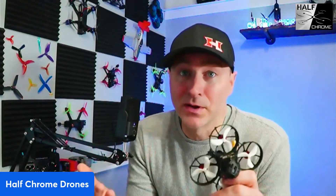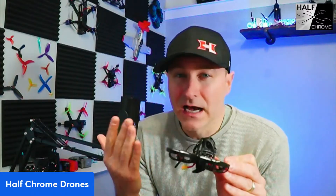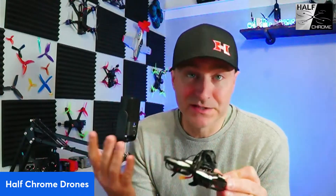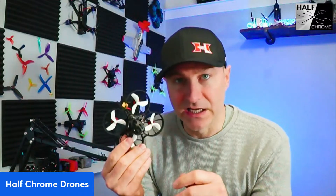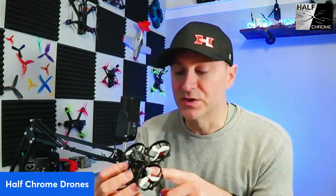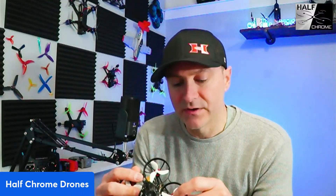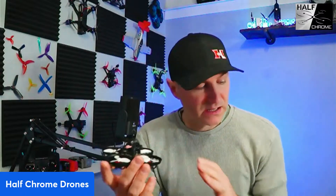So I thought, it's President's Day, I'm going to build my own — and I'm going to build a 2S quad. Because on 1S with the O4, when your voltage drops, your drone's going to fall out of the sky. I wanted to avoid that. I thought the Meteor 75 frame would be fantastic. I had an old 2-to-3S flight controller laying around and some 1102 9000 KV motors. Not 100% ideal, but good enough.